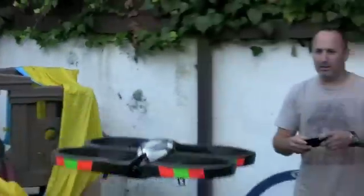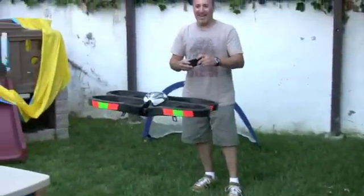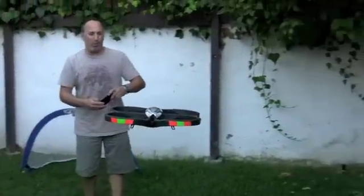Oh, that is so eerie when it just turns like that. It's like something out of a high-tech war movie.